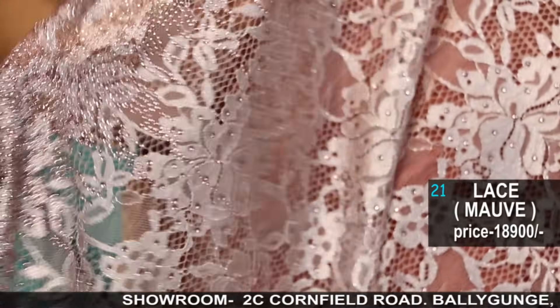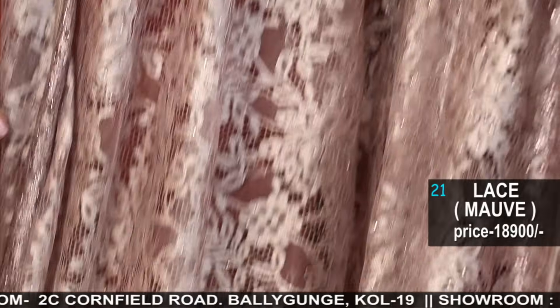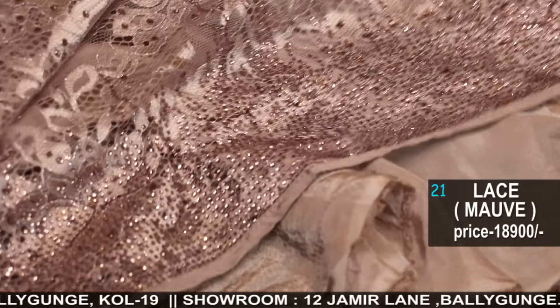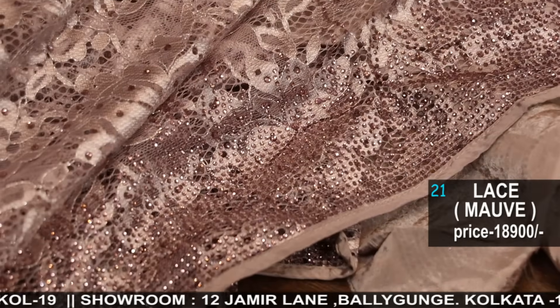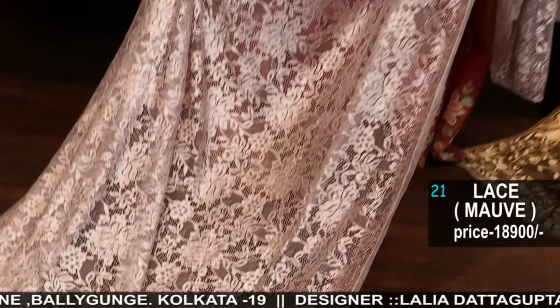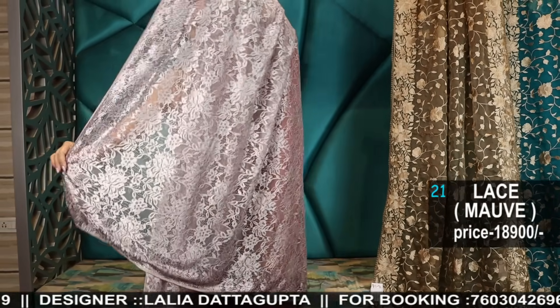Beautiful piece with a very smart stonework border. Total party wear look for cocktails.